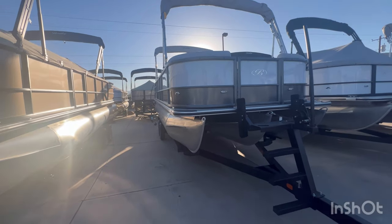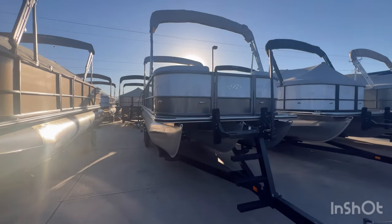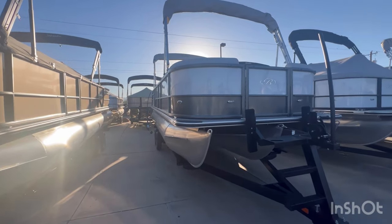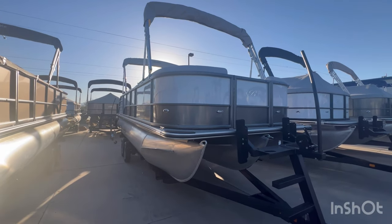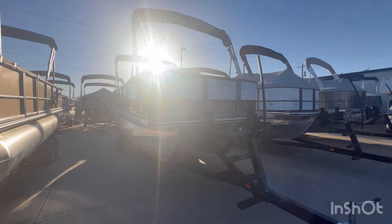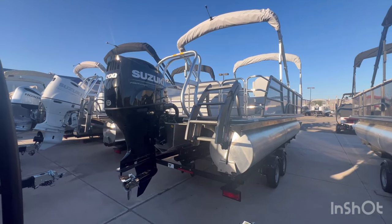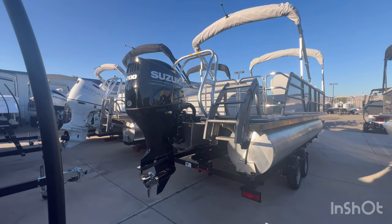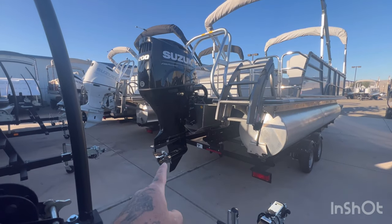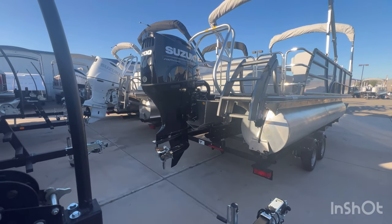That gives you 18 feet of shade on a 22 foot boat — that is tremendous. This does come with a 200 horsepower Suzuki four-stroke. It does have a stainless prop, so you're going to get all of the power out of that.